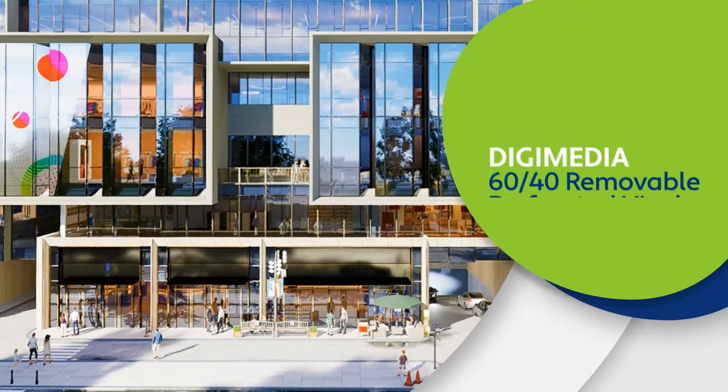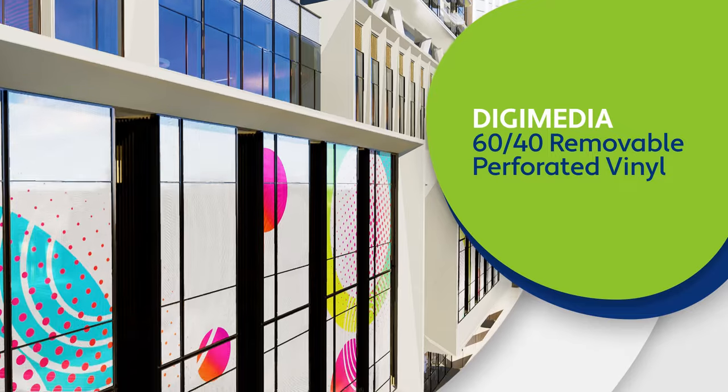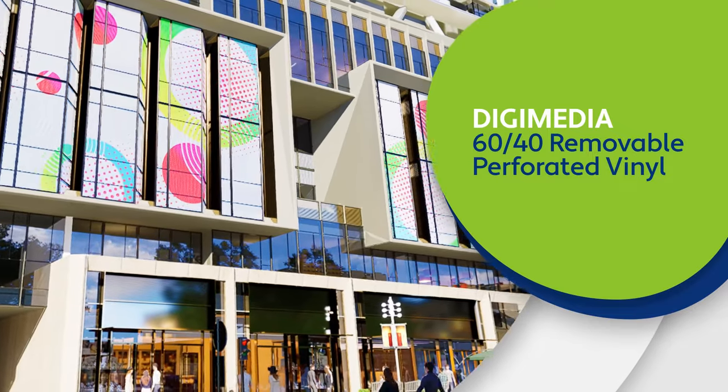Digimedia 60/40 Removable Perforated Vinyl provides window advertising with a view. The 60/40 perforation lets you print viewable graphics without disrupting your ability to see out of the window.